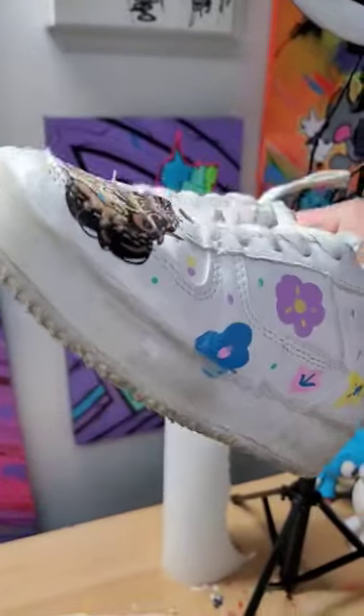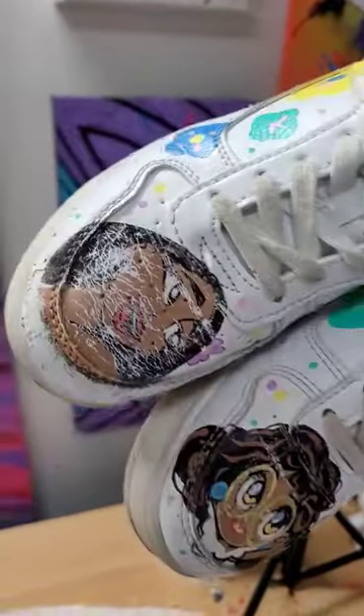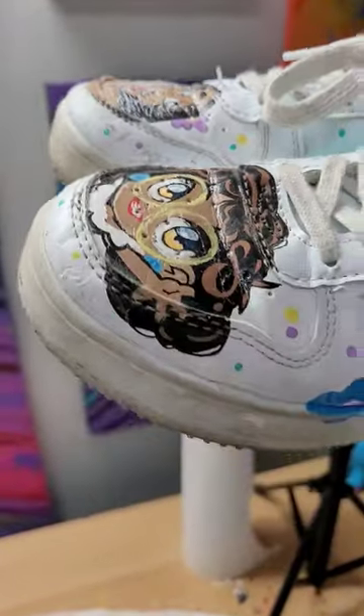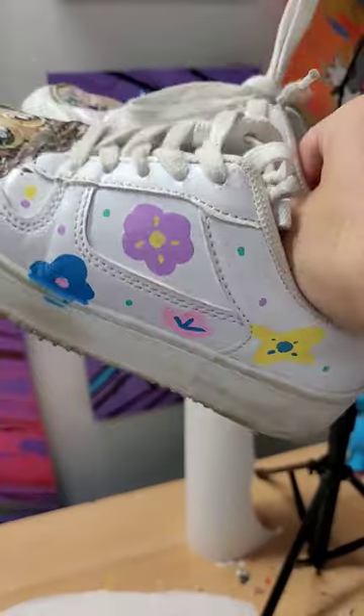Are Posca markers the best? Not really. They're a fun, crafty marker on paper, but as you can see on sneakers, after four months the pigments fall off even with a clear coat. So they're not the best pigments to use.